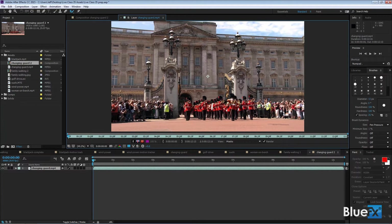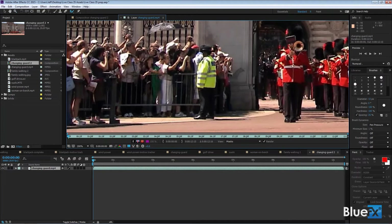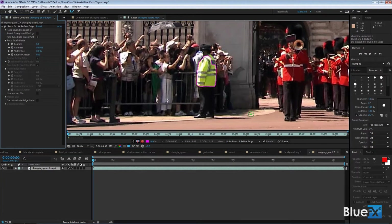I want to highlight these guys, so I'm going to zoom in on them — hold the Z key and zoom in. With the Rotobrush selected, I have this little green circle that's my brush. The Rotobrush brush is a green circle with a cross in the middle, meaning you're going to add something to the selection. The way you add something is simply by drawing inside it — you don't need to be exact, just tell it to find the edges for me.